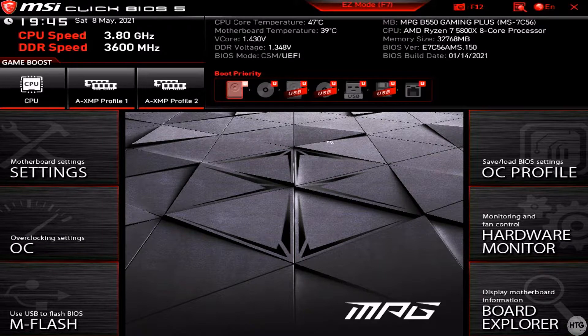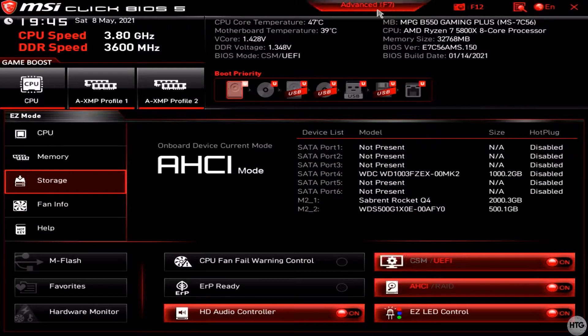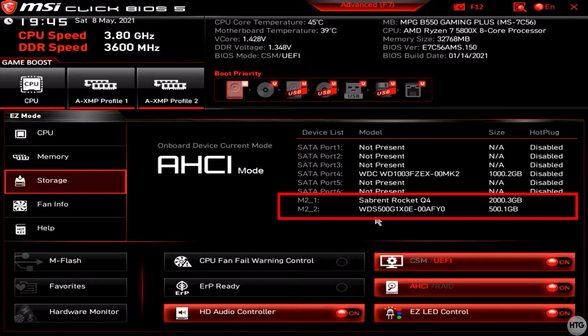On my MSI motherboard, to easily see all of the drives installed on my PC, I can click on easy mode at the top of my screen and in the center right of the screen I'll be presented with a list of all of the drives installed on my PC along with their sizes. Both of the SSDs I installed in this video are recognized by my PC — the 2TB Saber Rocket Q4 is in slot M.2.1 and my 500GB WD Black SN850 is in M.2.2.